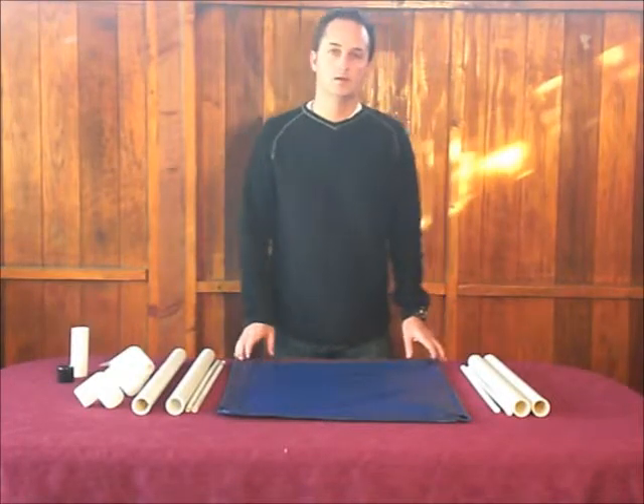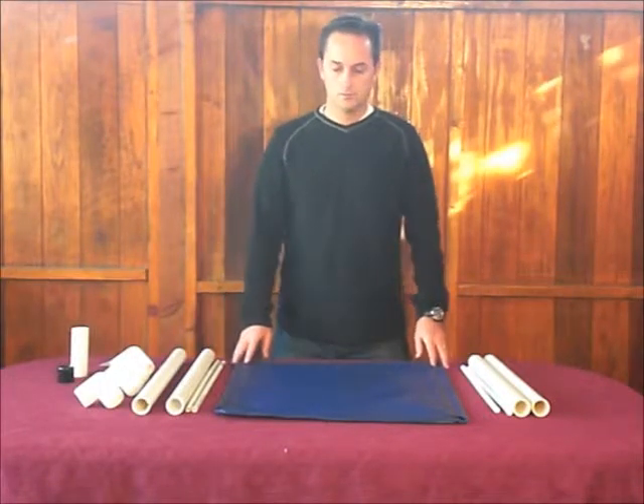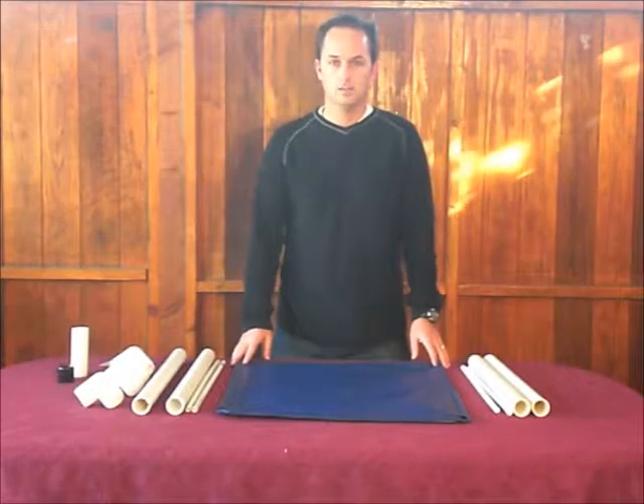Hello, I'm Jeremy from Berker's Dogbeds, and here today I am going to show you how to put together the Pelluche Dogbed.